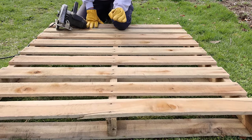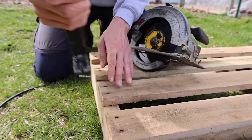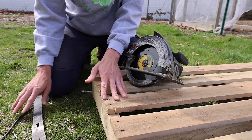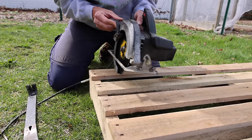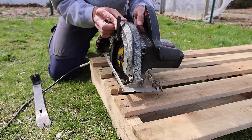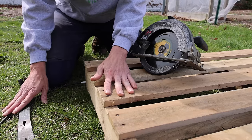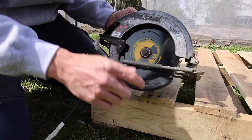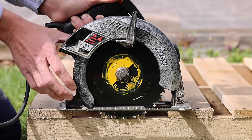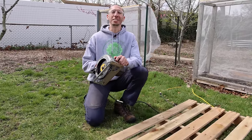It's worth taking a little bit of time to find a quality pallet — it will make building your bed a lot easier. Instead of trying to use a pry bar and popping the nails out, which is a lot of work and will increase the chances of splitting the wood, we're just going to take a skill saw and run it as close as we can up against the nails without hitting them. Before we start making cuts, we'll adjust the blade depth to about the same as the width of the board so we don't cut into the board beneath it.